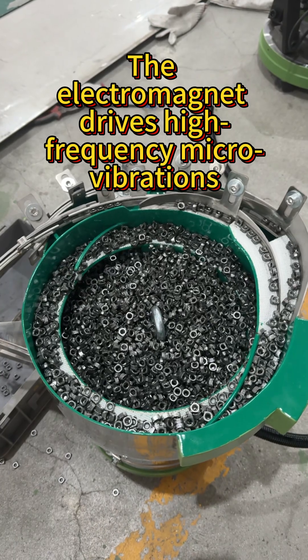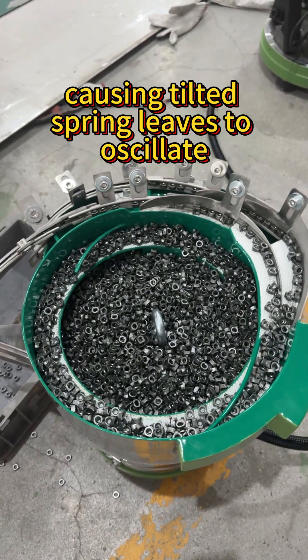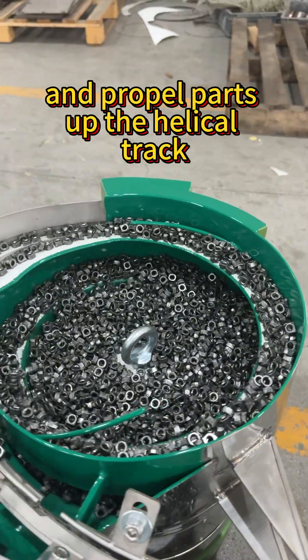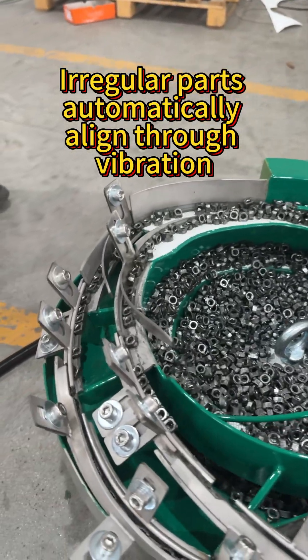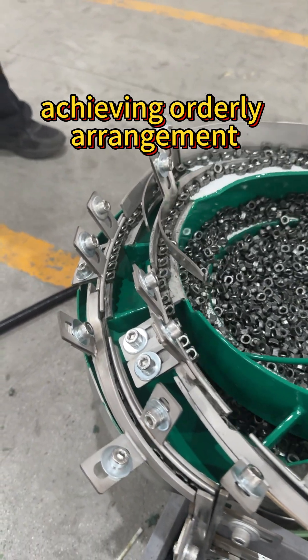The electromagnet drives high-frequency micro-vibrations, causing tilted spring leaves to oscillate and propel parts up the helical track. Irregular parts automatically align through vibration, achieving orderly arrangements.